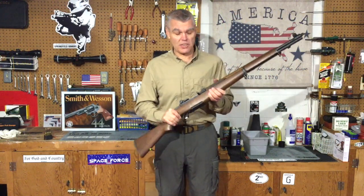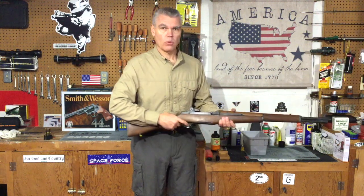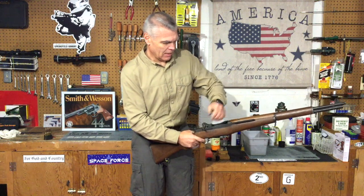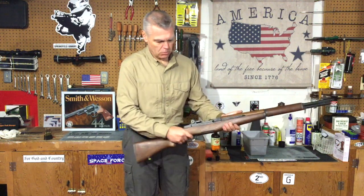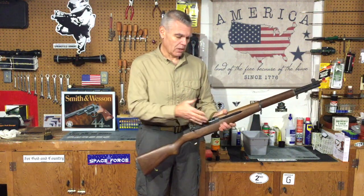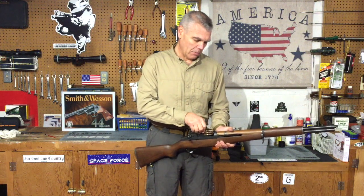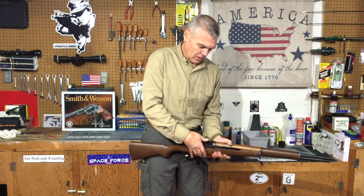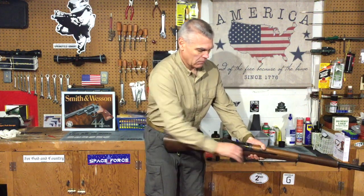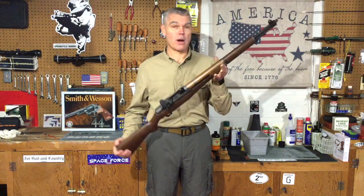The last thing I have to do is a few function tests to make sure the rifle is reassembled properly. First I'll check the safety — with the safety on the hammer should not fall, and it doesn't. With the safety off the hammer does fall, and I'm holding the trigger back. I'm going to reset the action to make sure the trigger resets — and it did. The bolt locks open as it should when there's no clip or ammunition inside. The last thing I'm going to do is load a clip of dummy ammunition into the rifle and cycle these cartridges through to make sure everything internally is working properly — and everything is absolutely working properly with our M1.